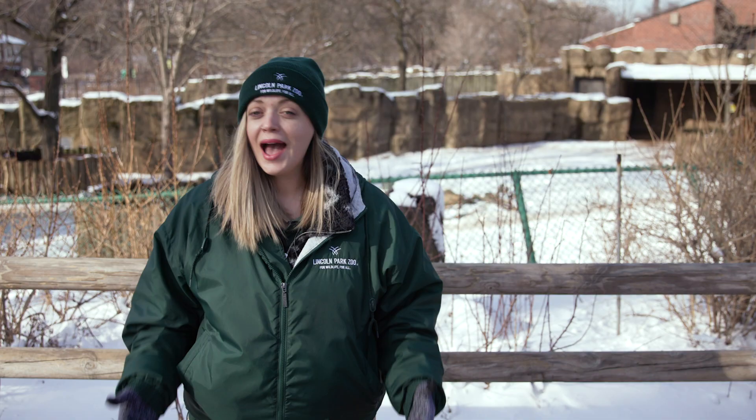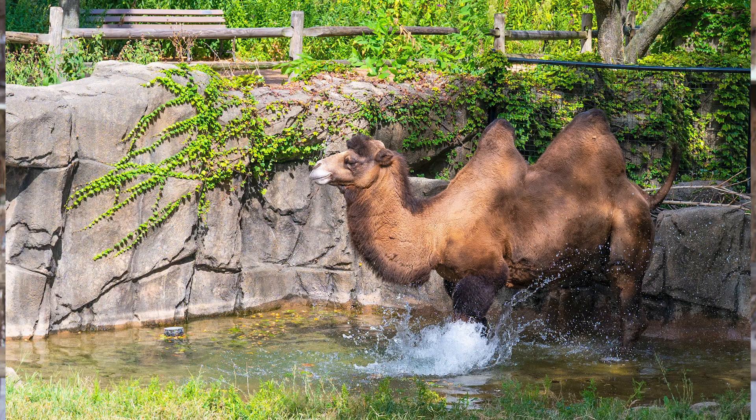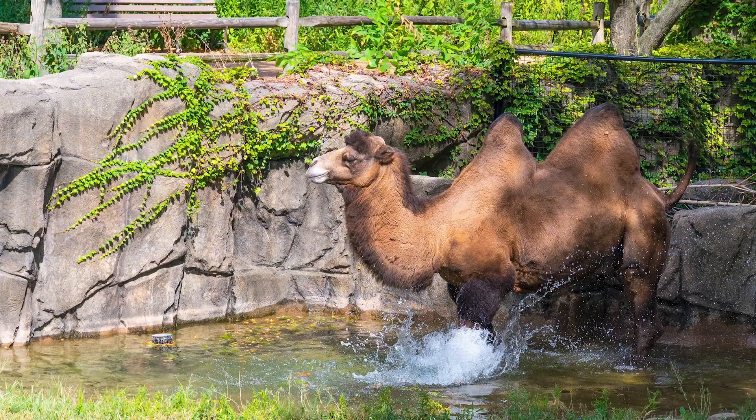Hello and welcome to Lincoln Park Zoo. We are so glad that you're here with us today. Have you ever seen an animal and wondered to yourself, why in the world does that animal look that way? Many animals have strange and wild adaptations, and today on Stay Tuned to the Zoo we are going to meet one of these wildly adapted species — the camels.